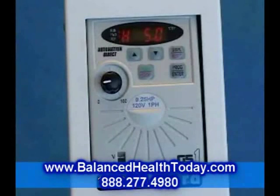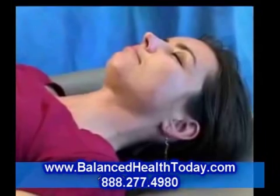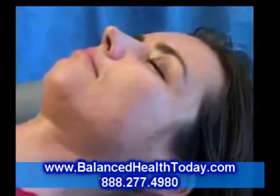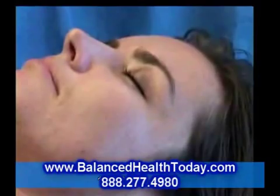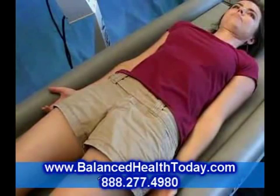Here, at about 5 Hz, or cycles per second, motion is barely noticeable. This speed is used for stimulating the vestibular centers of the brain. This can help you with balance, nerves, mood, and brain regeneration.